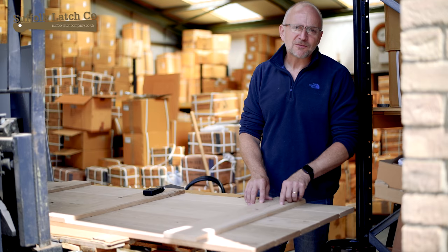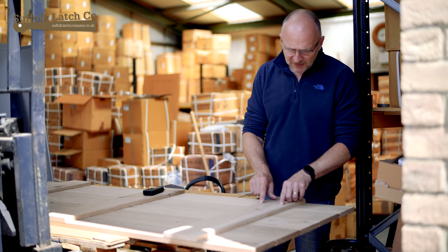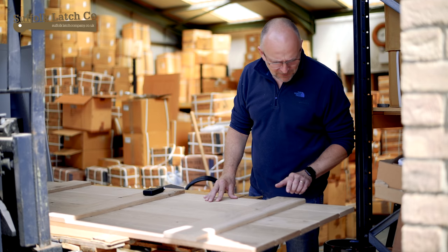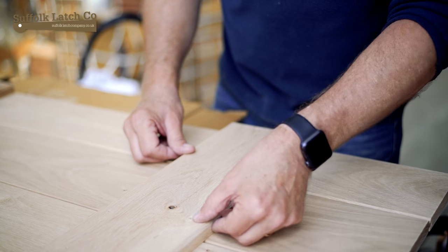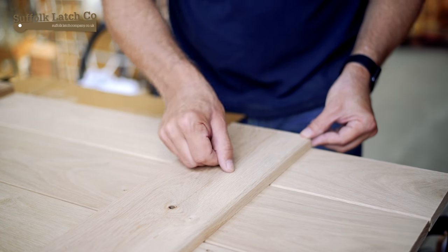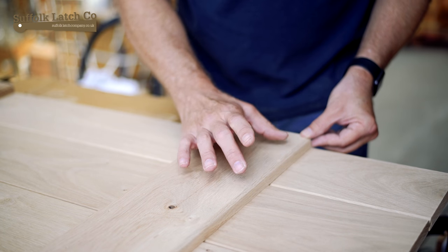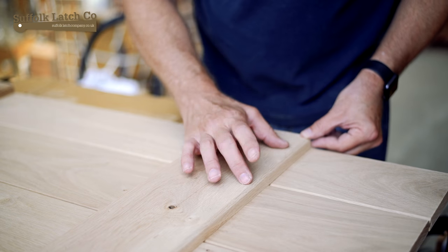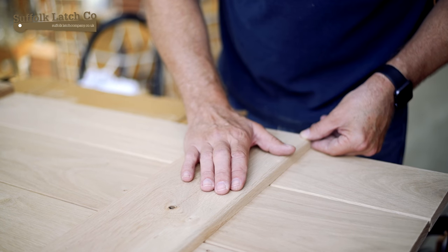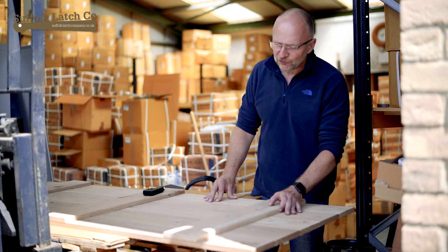At this stage you can get some fairly light filler or stopper and get them filled in. A little bit to look out for on the front of the door, particularly here — there's a small area of what you call sapwood. That's in effect from the live outer tree when it was cut down. If you're going to be staining it, particularly with dark stains, sapwood will draw in very heavily, so be very careful when choosing your stains and selecting your doors.